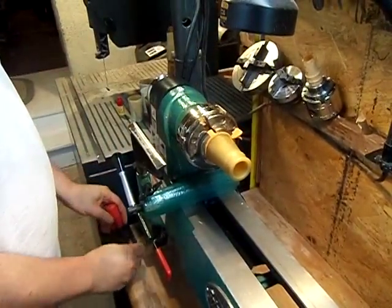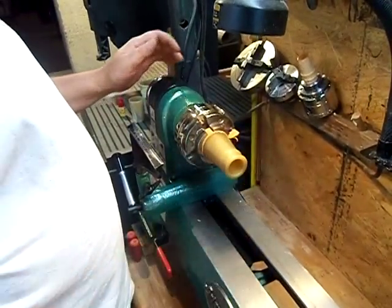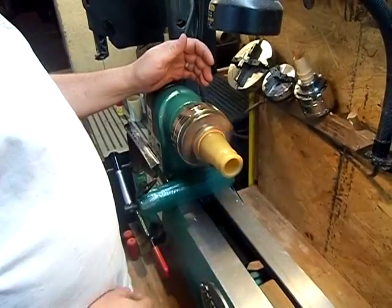The reason you use a four-jaw is because you want even pressure all the way around. If you use a three-jaw, you'll end up cracking and splitting your cup. So now we're running true.